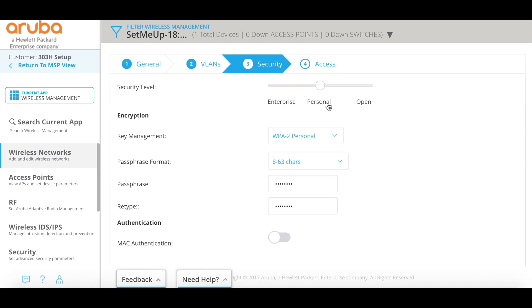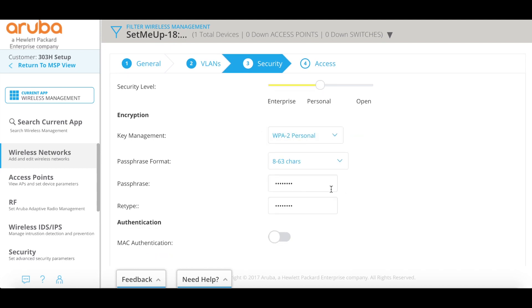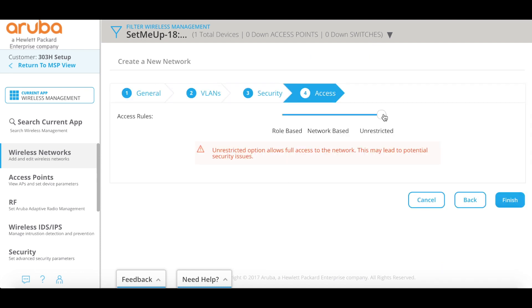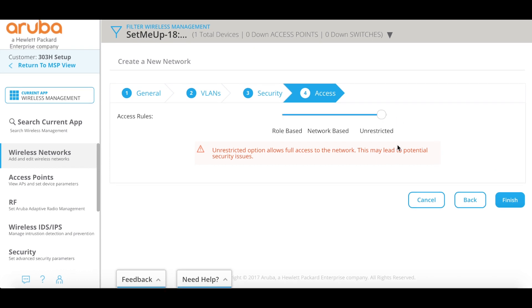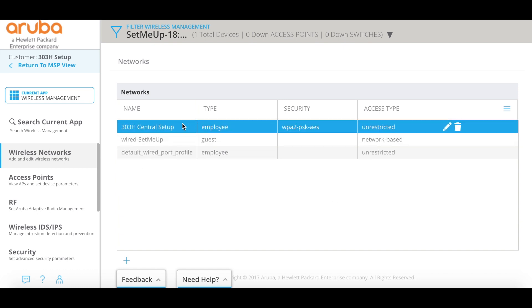The next screen is our security settings. We're going to make it WPA2 Personal. There are a couple of options here, but WPA2 is recommended since we're set on personal. If I switched over to enterprise, it would give me the option to do WPA2 Enterprise, but I'm going to keep it on personal and I've already got my password filled in there. You can change your passphrase format if you want, but this will give you the security you need to get logged in. Now we're at the access settings. We can leave it as unrestricted just for testing purposes, or we can set up network-based rules like a standard ACL, or we can set up a role that will have several network-based rules applied to it. But for now, just to get you up and rolling, we'll leave it as unrestricted. We'll click Finish, and we can now see that our 33H central setup SSID is present.